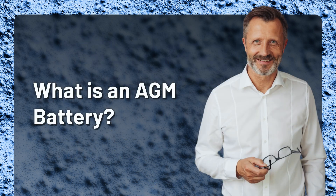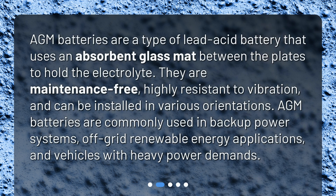What is an AGM battery? AGM batteries are a type of lead-acid battery that uses an absorbent glass mat between the plates to hold the electrolyte. They are maintenance-free, highly resistant to vibration, and can be installed in various orientations.